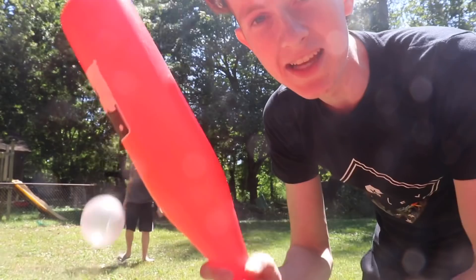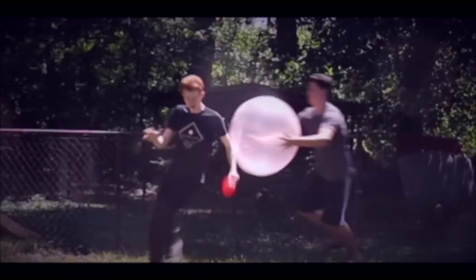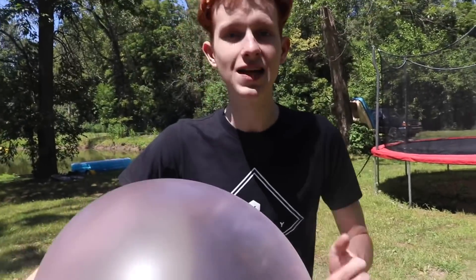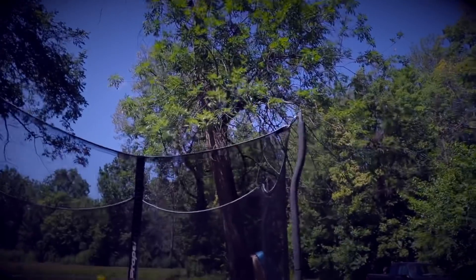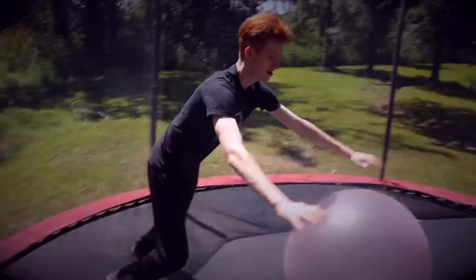All right, so now Random Stuff is gonna pitch the Wubble Bubble to me. I got my baseball bat right here and let's see if I can hit it. You're out! All right, now we're gonna take the Wubble Bubble and throw it inside the trampoline and see what it's like in there. Oh yeah, we did it! Wubble Bubble, come at me bro — I'm gonna John Cena you!